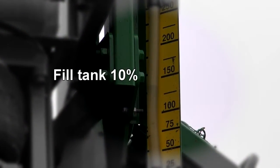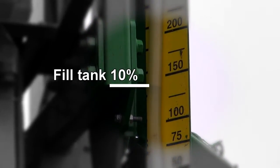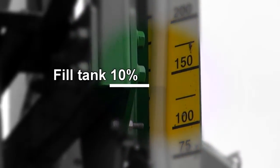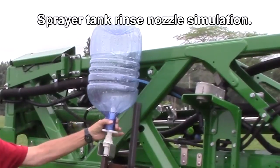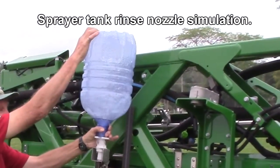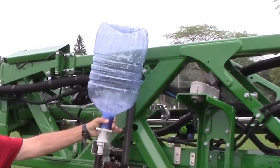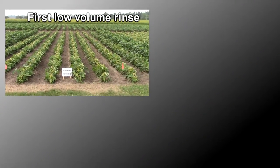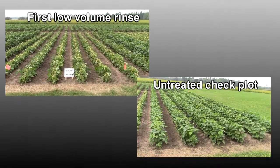Fill the tank around 10 percent full and circulate it using the tank rinse nozzle for 10 minutes. Make sure you're using a separate water source or backflow prevention to protect your water supply. The nozzle will spray the inside of the tank more effectively than any hose can, and it reduces your risk of pesticide exposure. Spray the diluted rinse aid on the labeled crop. You can see that first rinse still contains a lot of pesticide residue.